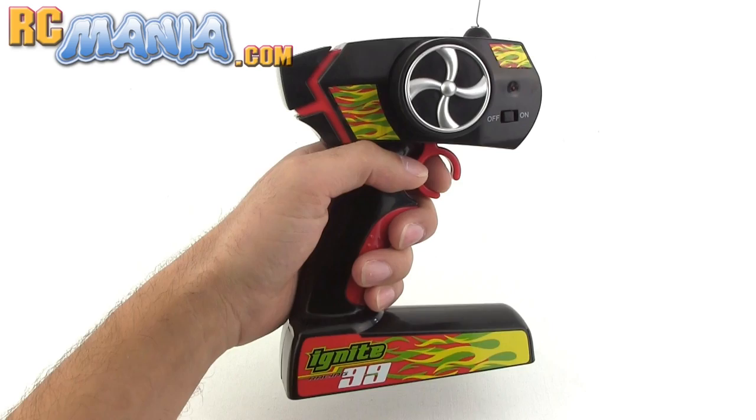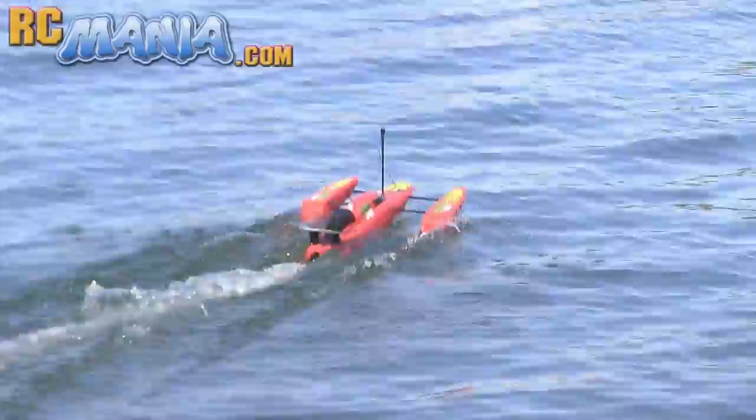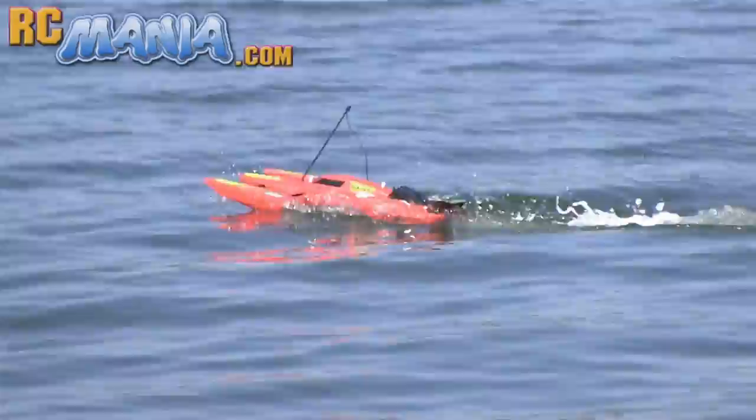The controller is pistol grip style with a large steering wheel and a throttle trigger. When I put the boat in the water and pulled that throttle trigger, I was immediately impressed by the speed. I've tested a handful of toy grade RC boats before and this one right here is definitely one of the fastest.